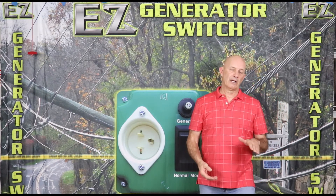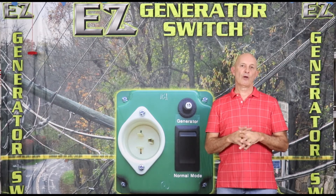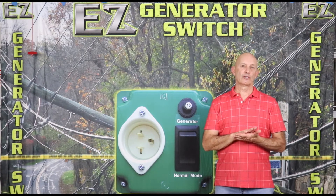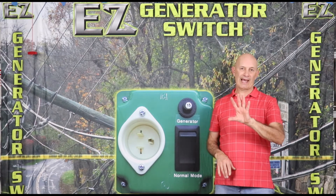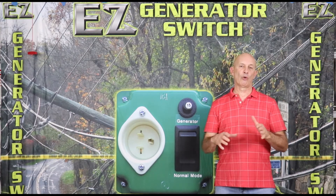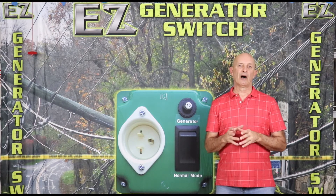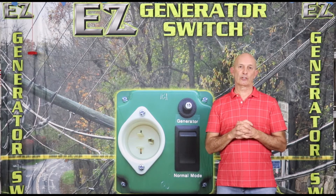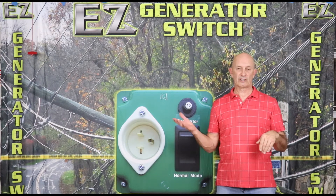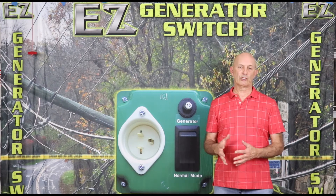The least expensive way in would obviously be Easy Generator Switch, where we are a dedicated switch to one specific circuit. It could be mounted at the panel or at your equipment, and it can take care of a whole array of things. You need to decide which ones you want. They're single circuit transfer switches, and the cost goes from an interlock system all the way down to Easy Generator Switch.